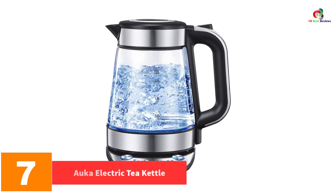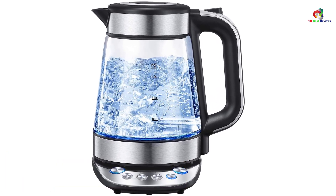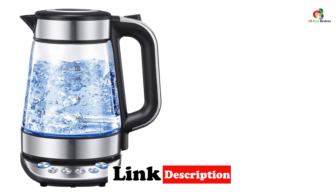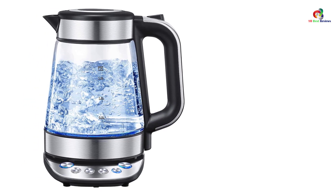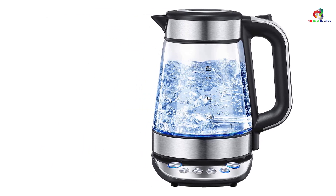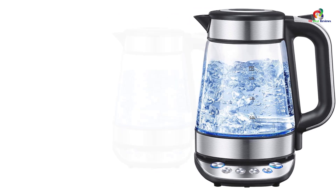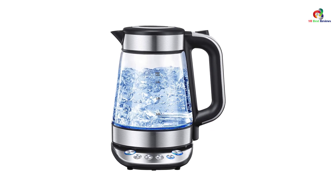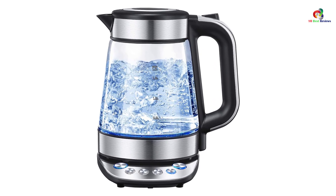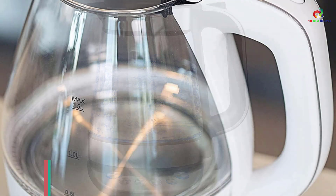At number seven, we have the Auka electric tea kettle. This model features a 1.7-liter capacity that efficiently functions with its 1500-watt heating power. The serving size is big enough for a couple of hot beverages whenever you have a lot of family members at home or guests to attend to. With its ergonomic handle and easy-pour outlet, filling up and serving won't be a problem. It also boasts auto shutoff and boil dry protection for safe and scorch-free usage. Made of stainless steel, it promotes durability and long-lasting performance, and the cordless feature and concealed heating element make it easier to use and clean.